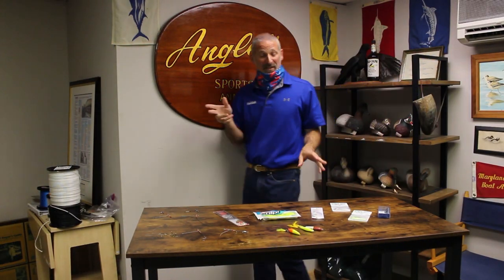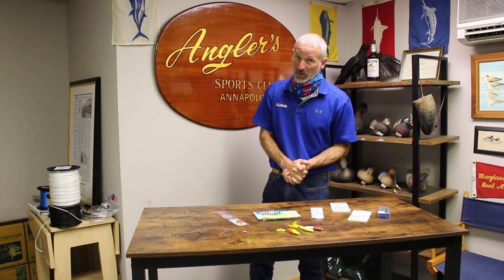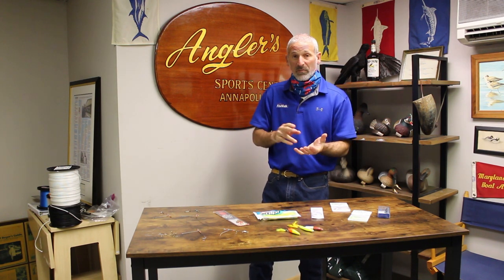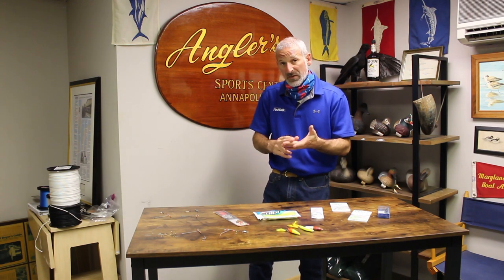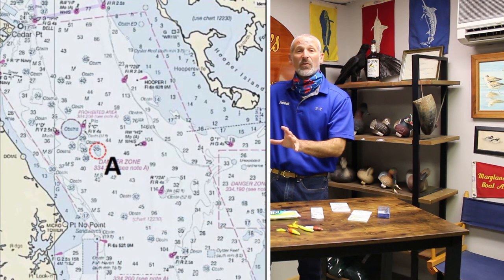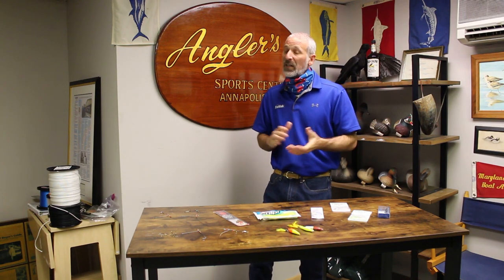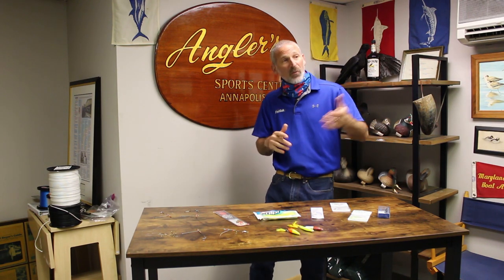Thank you Rich for that fantastic explanation. Now folks, there's really just one thing left to talk about, and that's where. Where are you going to catch black sea bass — in the middle bay, the lower bay, or anywhere for that matter? It's very simple: structure. These are structure-oriented fish. They like areas where there are mussels, rocks, wrecks, and reefs. So look at your chart plotter, find those boxes that show artificial reef sites, and check them out. Try reef sites that have good mussel growth and lots of snags — places you've snagged up in the past are probably going to be good. And if you're just not sure where to go, come on into Anglers and talk to the folks behind the counter. They are always willing to share their knowledge with you.